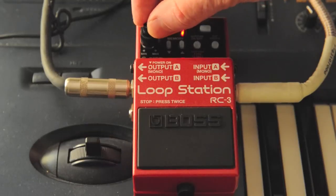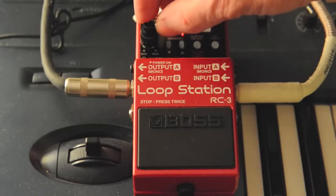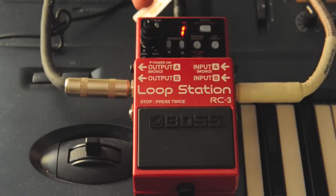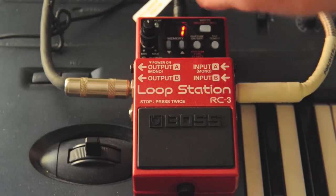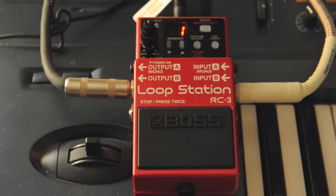A couple things to know: the inner button on the volume control controls the rhythm volume, and the outer button controls the loop — the actual loop you're recording — volume. Just in case you want to have some rudimentary mixing capability there.